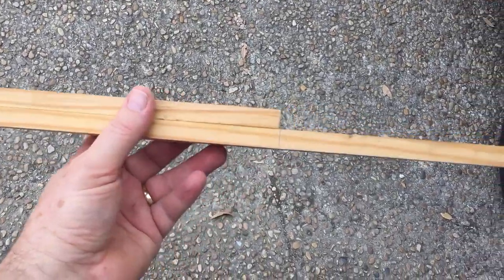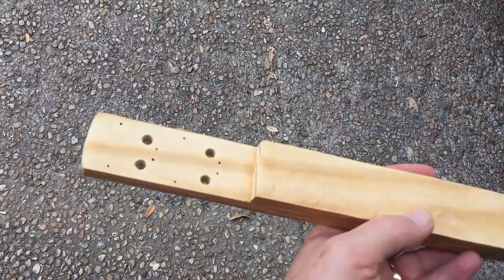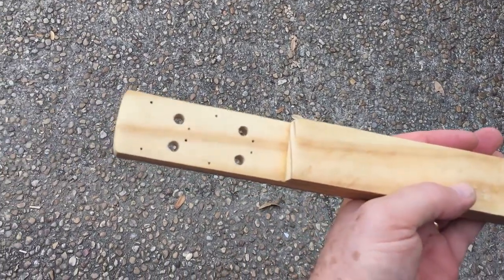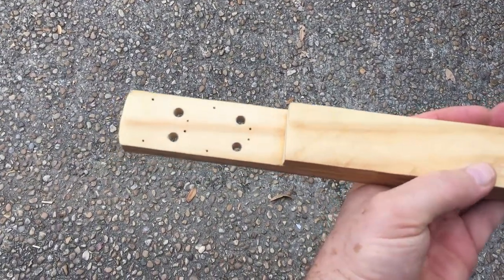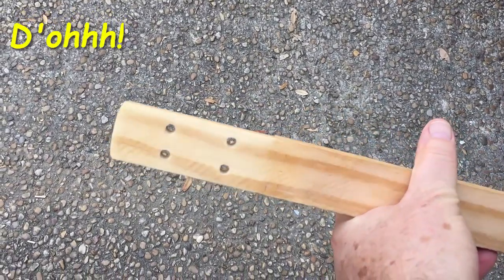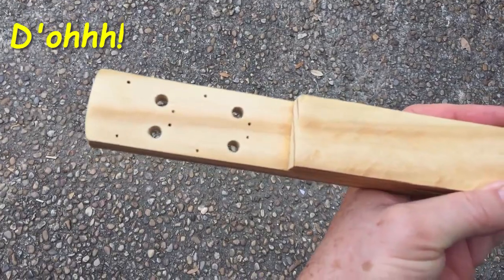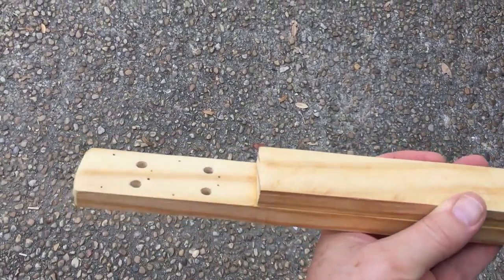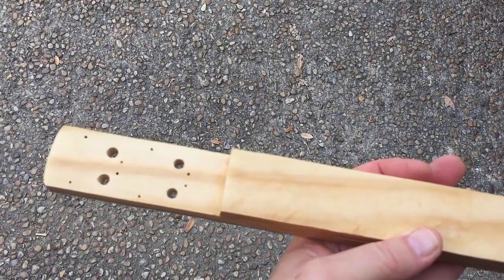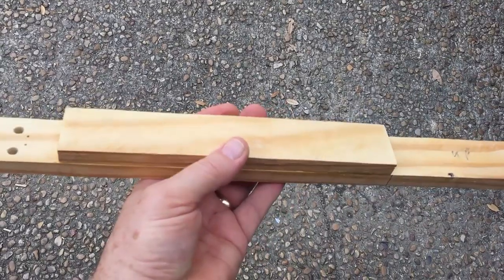I've got the fretboard glued on — I still need to notch it — but as I was getting ready I got ahead of myself. When I pre-drilled the holes for the tuning machines, I drilled them on the wrong side of the headstock. So I'm going to put a piece of veneer on there to camouflage that screw-up, and hopefully that'll make it look nice as well. Then I'll cut the slots in my fretboard and get ready to assemble.